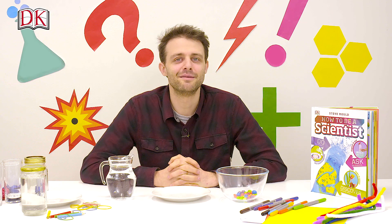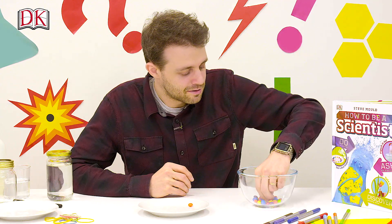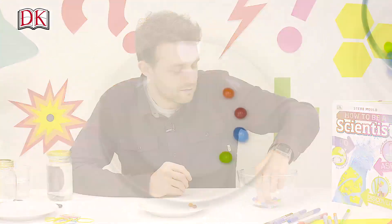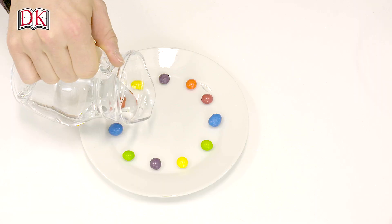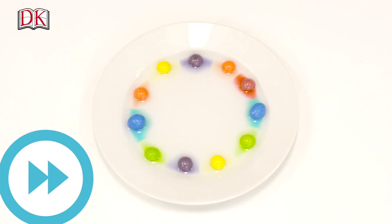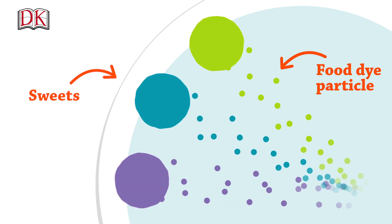This one's called How to Make a Rainbow. All you need is a plate, some water and some sweets. Place them in a circle around the edge of the bowl and then gently pour a thin layer of water onto the plate. Sweets get their colour from food dye which dissolves in water, and when water molecules jiggle around, they bump into these particles of food dye causing them to spread out. This is called diffusion, and the colours diffuse at the same time forming stripes on the plate.